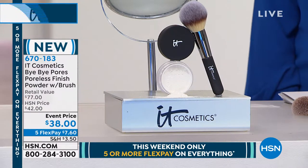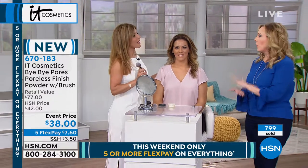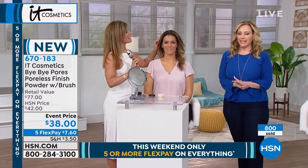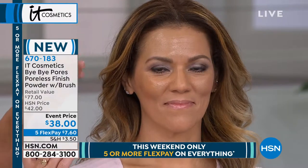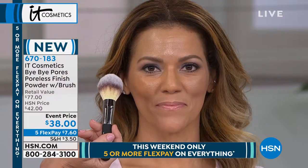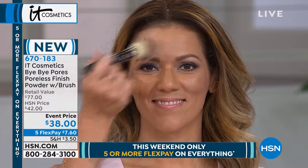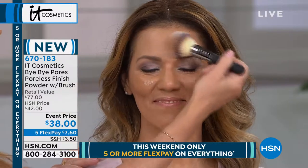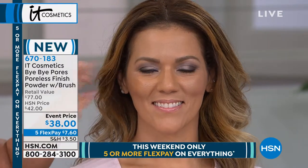We're heading over to Heather, our first model. The item number is 670-183. 800 of these have already been ordered today. She has on the Bye Bye Under Eye Concealer all over, but it's a little hot in the studio and she has some shine on her forehead. I just take the brush, dust it over — if you blink, you missed it. It is completely gone. What I love is that it didn't disrupt any of her coverage, didn't grab anywhere. She glows — she doesn't shine. That's exactly what it is.